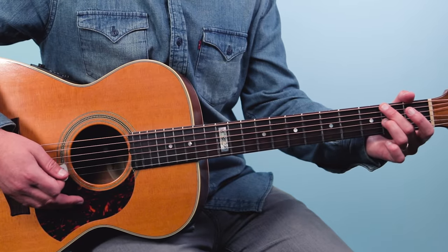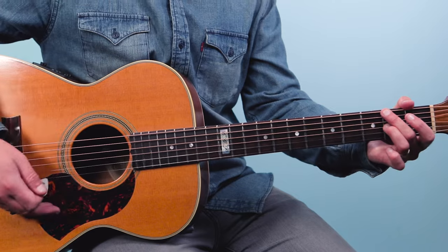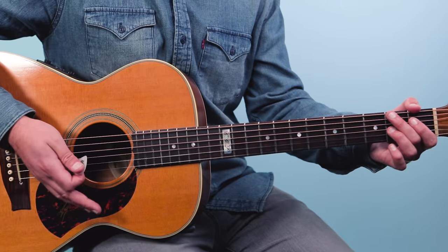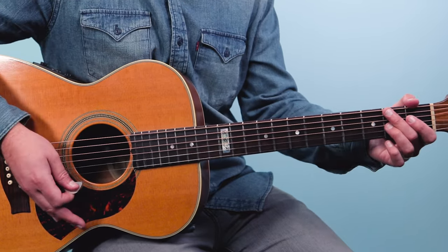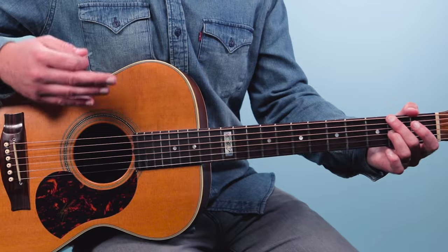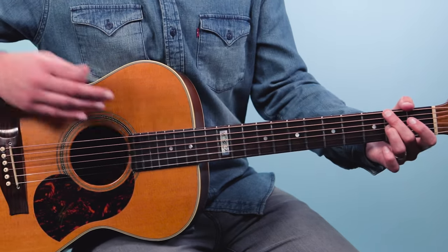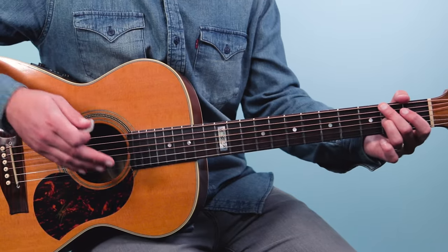In the second measure, I play the bass strings on beat one, then on the and of one I play an upstrum on the treble strings — and then I immediately rest and make it staccato by dropping my strum hand on the strings and releasing pressure in the fretting hand. The pattern goes: one and, rest, upstroke, rest, upstroke, then up, down, up for the ending — one and, two and, three and, four and. That's what I play over the second chord.